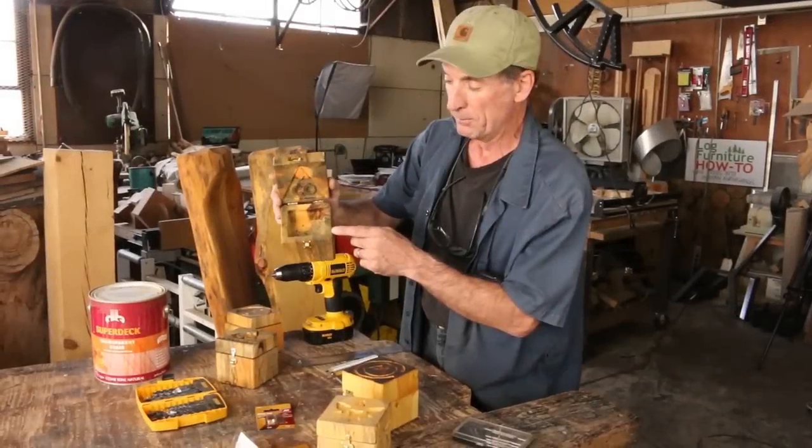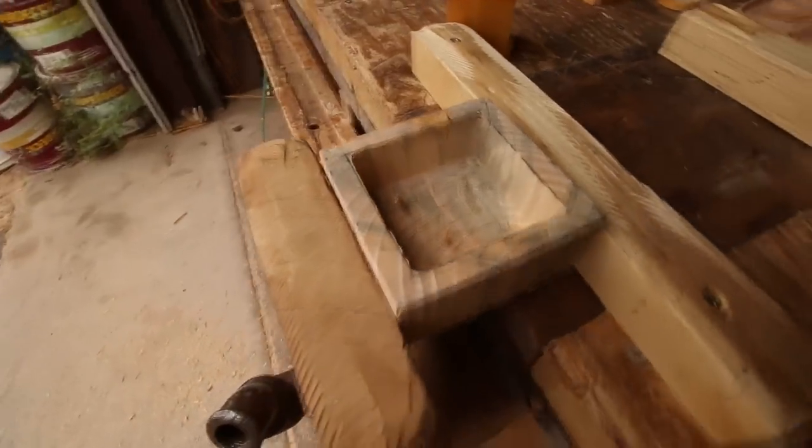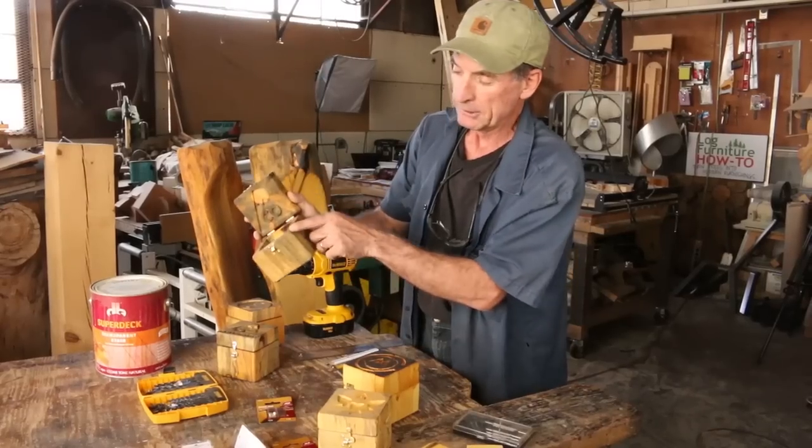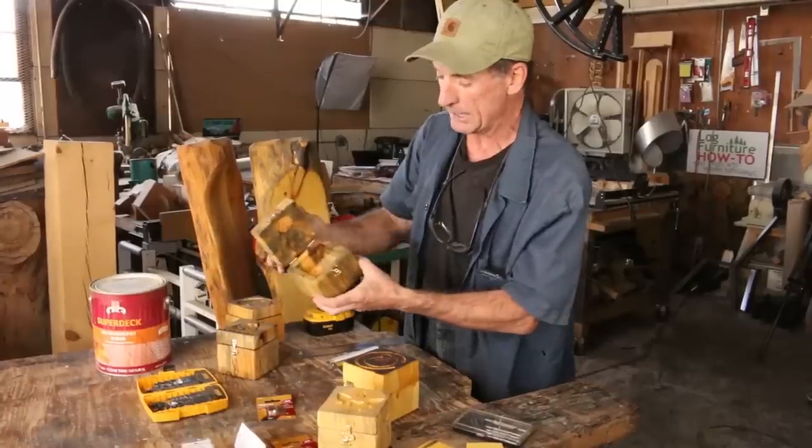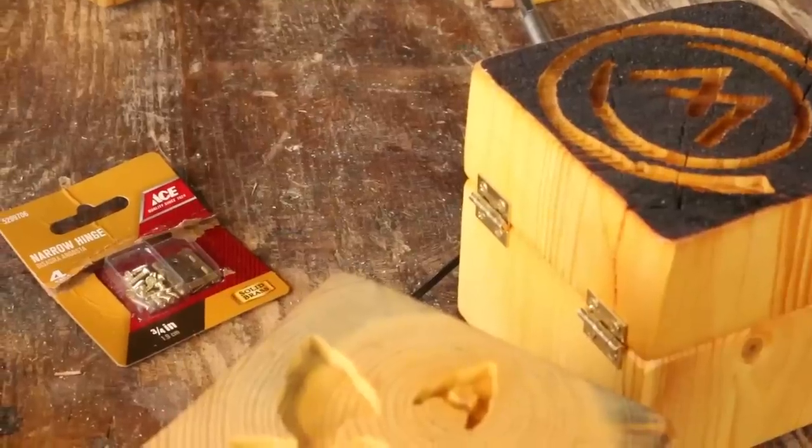Once you've gotten the inside all cleaned out, it's simply a matter of cleaning up these edges a little bit, putting on some stain, and then adding this hardware.